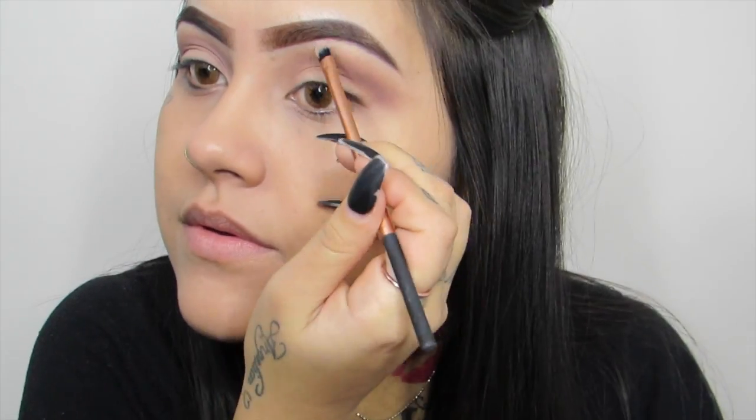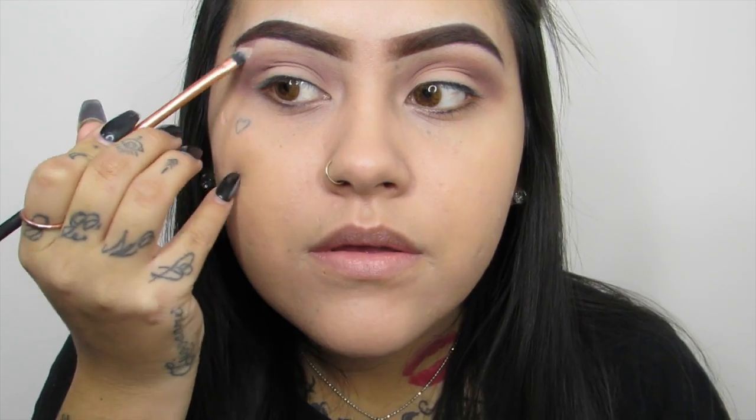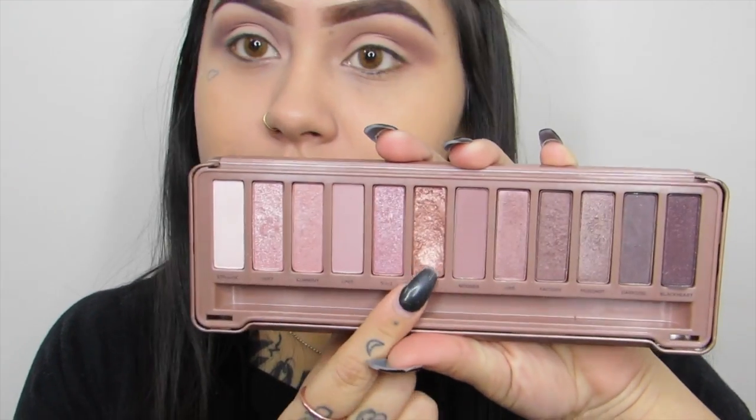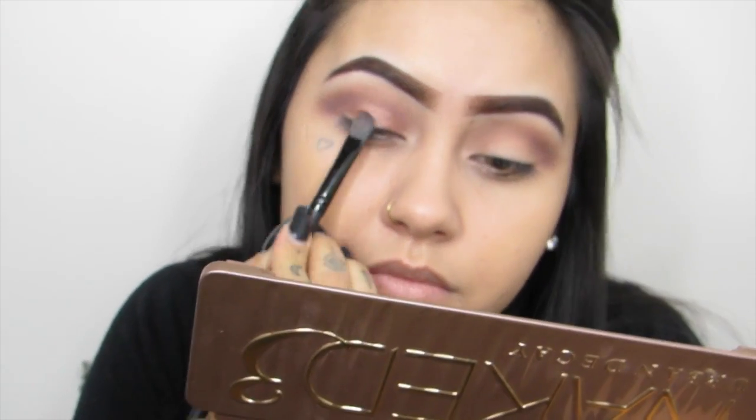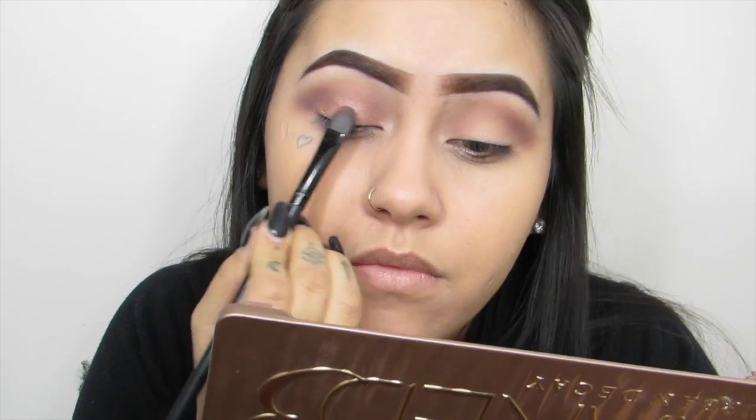Then I am going to be using Strange and placing this on my brow bone as my highlight. And for my lid I am going to be using the color called Trick and just basically applying it on my lid like so.